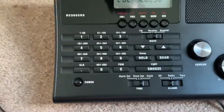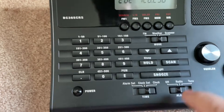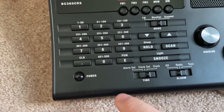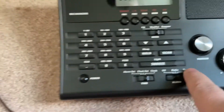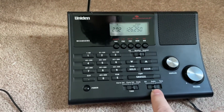Now, for my other settings: this has to be on scanner. This I have set on clock, because I don't need it set to radio or alarm. And this one is set to off — it says radio or tone, which I don't need either of them. But those are the settings I have everything else on.